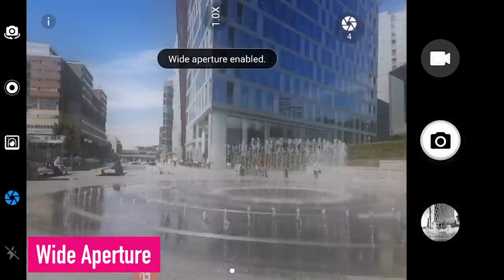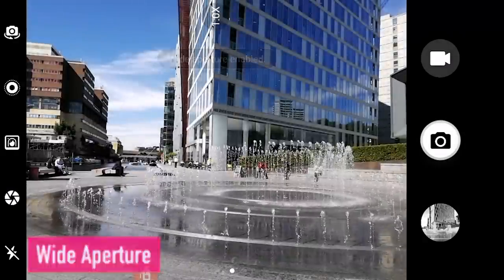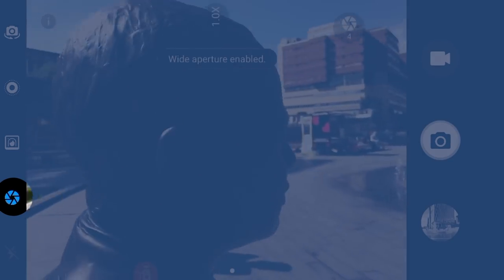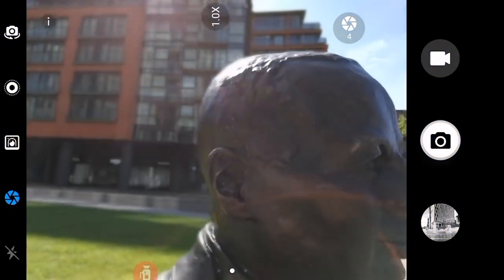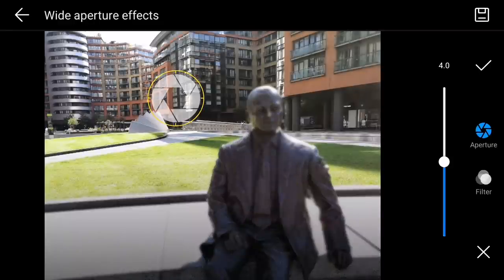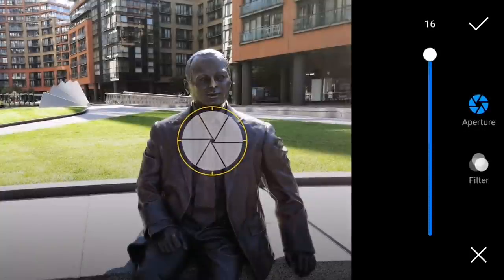First, wide aperture mode. This couldn't be easier to switch on. When you're in the camera application, there's a circle on the bottom left-hand side. Tap it and wide aperture mode is fired up. Now every shot you take in this mode can be refocused time and time again in your gallery. And with the drag of the slider you can change the amount of background or foreground blur. Here are the kind of shots that you can expect in this mode.